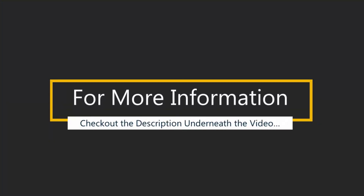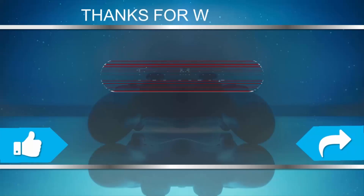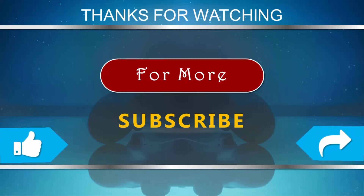It also supports wheelchair users. For more information, check out the description underneath the video. Thanks for watching — for more, subscribe to our channel.